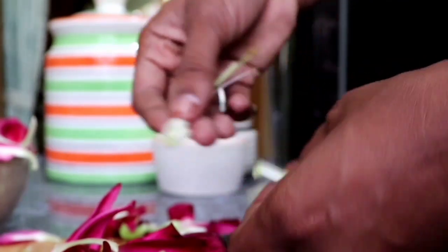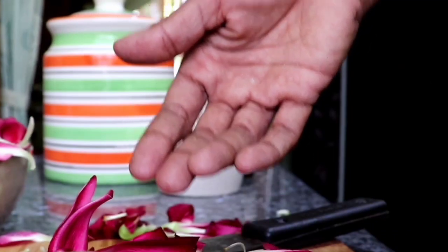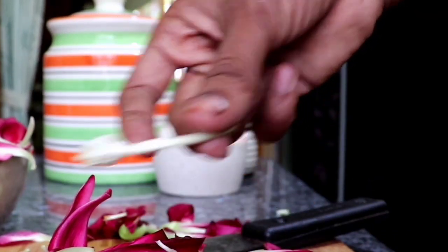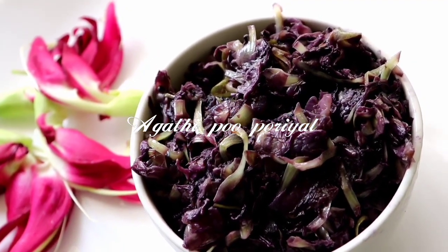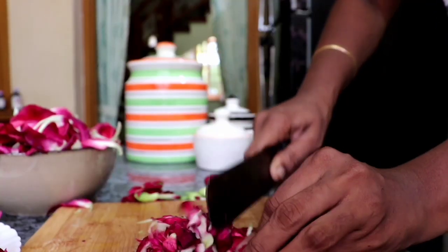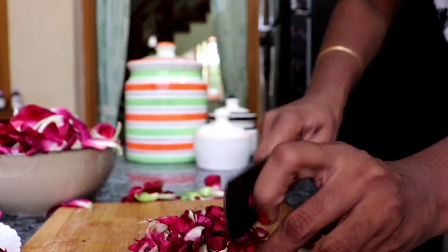When you have a bit of water, you can add the water. We will have to eat from the pot. We have to clean the water.